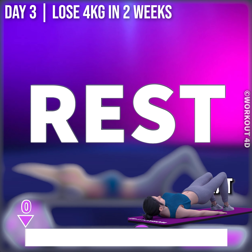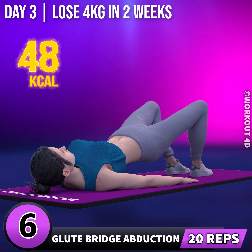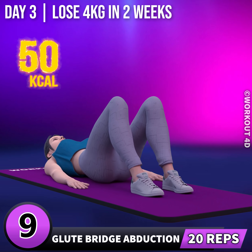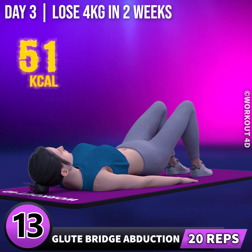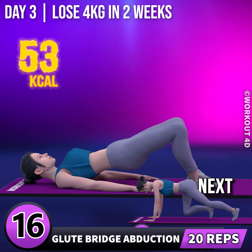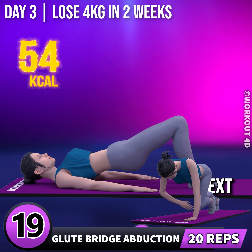Next exercise is glute bridge abduction. In 3, 2, 1, go! 1, 2, 3, 4, 5, 6, 7, 8, 9, 10, 11, 12, 13, 14, 15, 16, 17, 18, 19, 20.